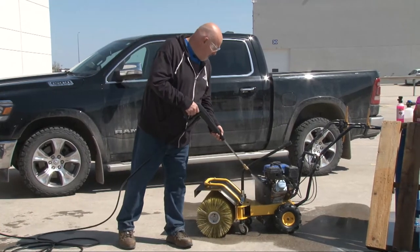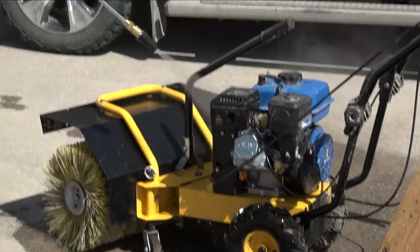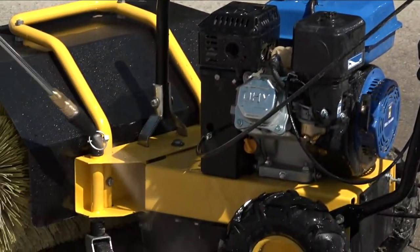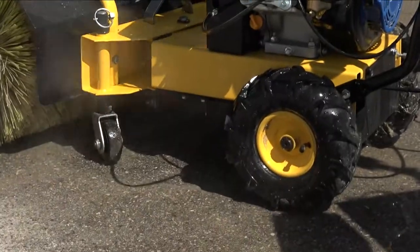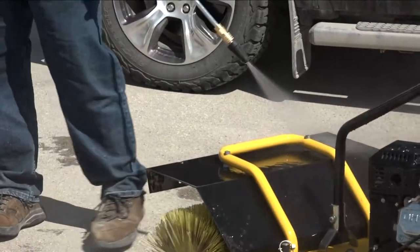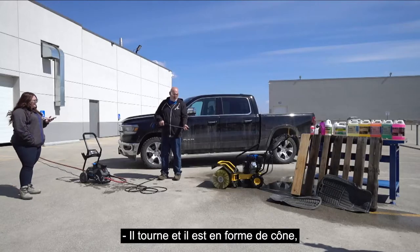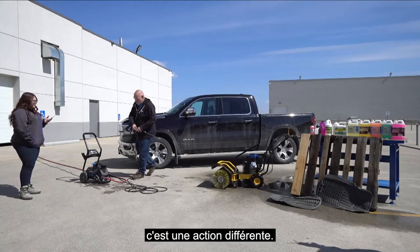Let's give the roto nozzle a go. It's definitely a different spray — it's rotating in a cone shape, hitting and pulsating as it's cleaning. A little bit different action there.